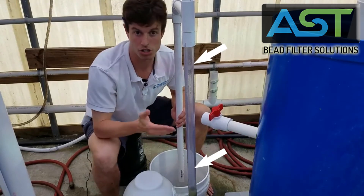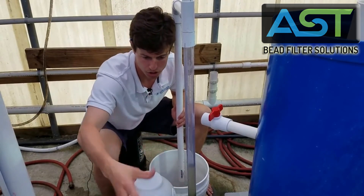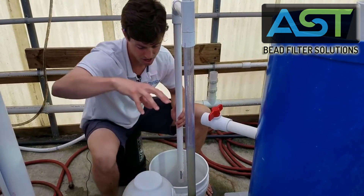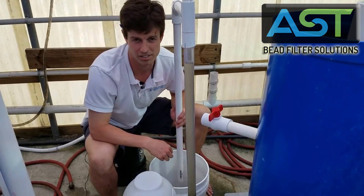A backwash just occurred — that's why this water dropped back down. The beads were just shaken and more solids were sent from the filter chamber into the sludge chamber to be discharged on the next cycle.